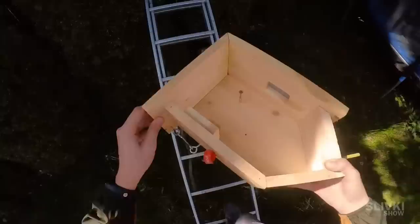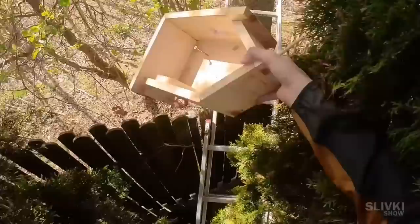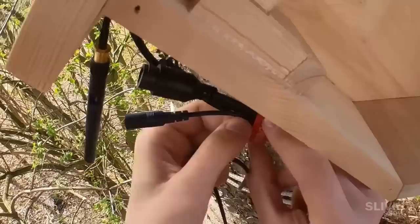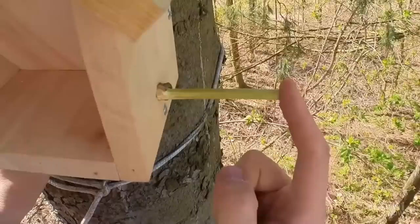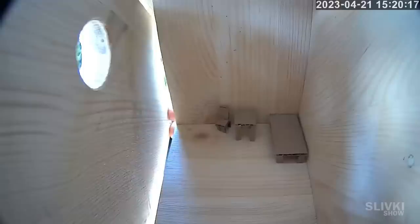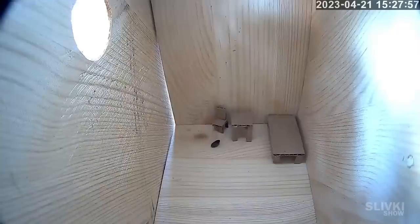Finally I begin the installation. I had to climb the ladder to a height of four meters without falling and without breaking the house or any of my body parts. Once done, I put the bird house on the tree and placed the camera in its special position. I nailed a stick to the side so that the birds have a place to sit, installed the bed and kitchen furniture in our hotel room, set the front wall, and threw in some sunflower seeds to treat the birds.